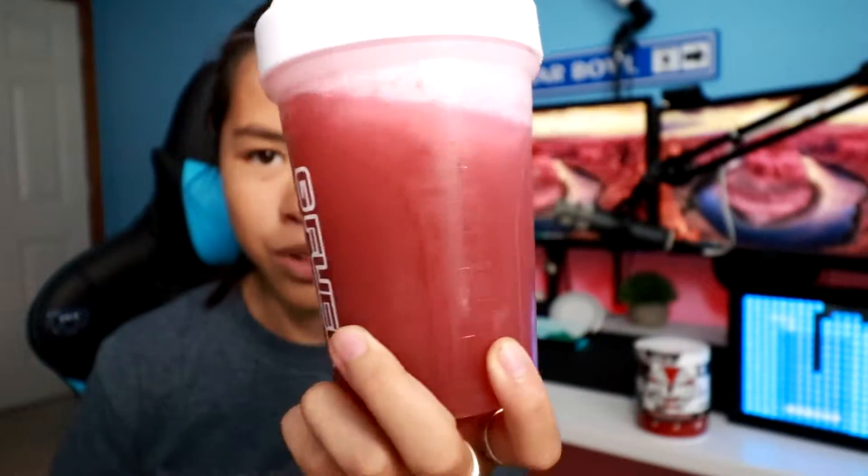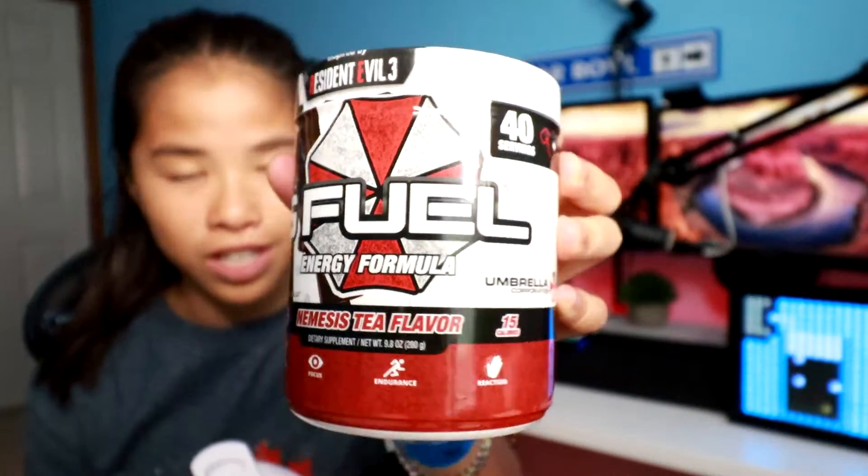Already shook everything up — it really matches the whole wallpaper back there, which is awesome. It's a very nice red color and it really does match the same color on the tub. They did a good job matching colors on that. Anyway, let's go ahead and get a smell test because I'm super excited for this.